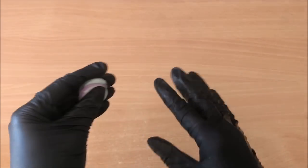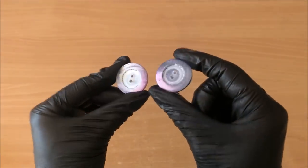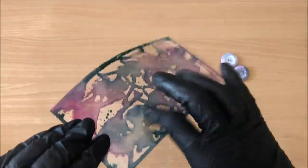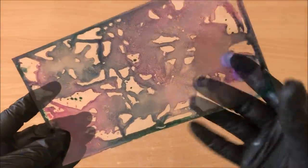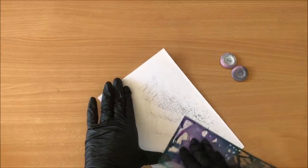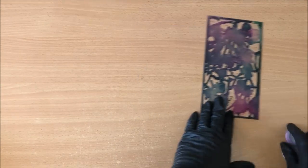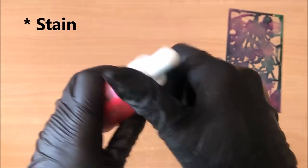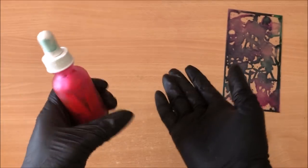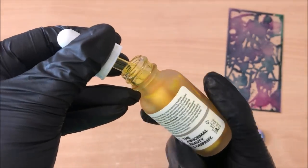Theoretically your alcohol inks can be used on any non-porous surface. I tried with white plastic buttons but I didn't love the results. I also tried with acetate packaging from a toy box — it was sticky and the color was coming off, so I abandoned that idea. Alcohol inks are supposed to stain glass, so that's another thing you can have fun with — maybe coloring glass beads or even plastic beads. It does seem to color it a little bit.